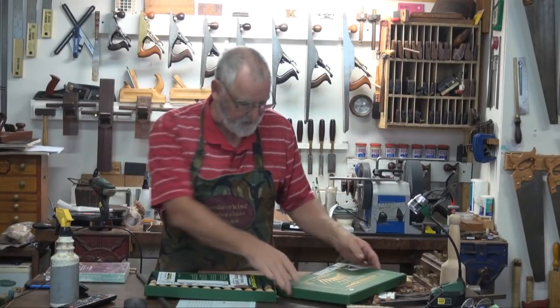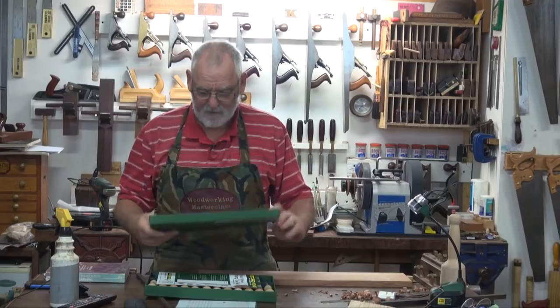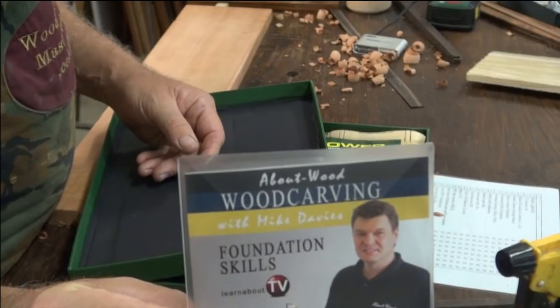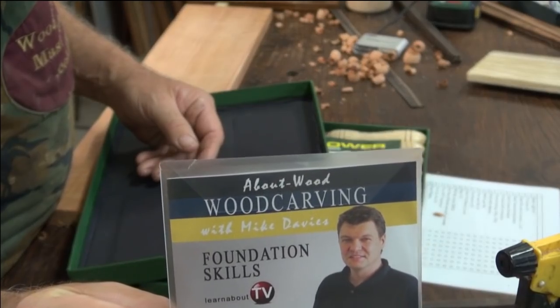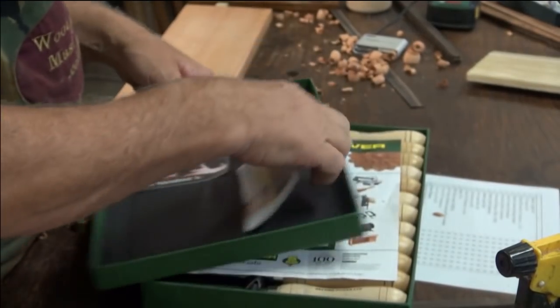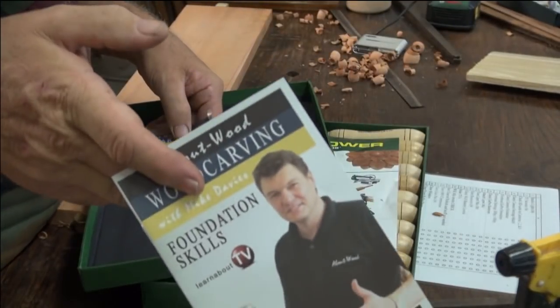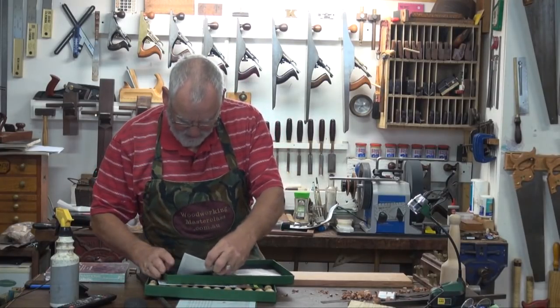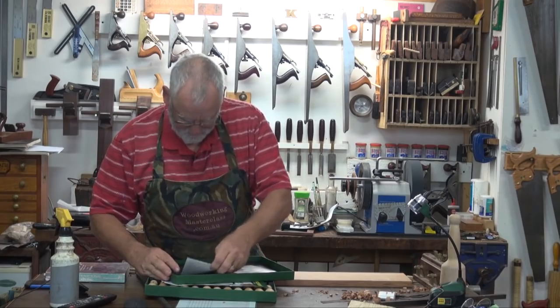They're all in the box. And with the box — I'm sure he's going to plug it, so I told him to plug it ruthlessly — there is a DVD that has got carving techniques on it, and there's a book. But even better than that, you've got the man live here and he's going to do live demos.